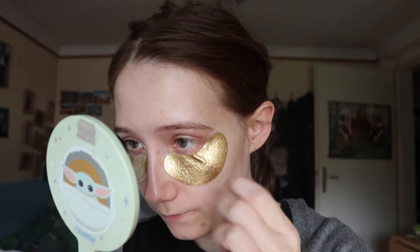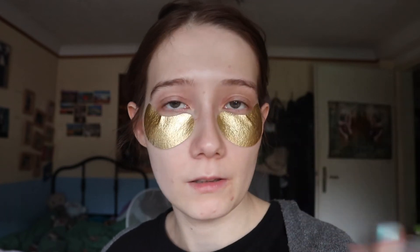It doesn't hurt. I have it rather close to my eyes — there's still some space in between, but I have it rather close. It doesn't hurt, it feels good so far. The smell — you can't really smell it since you have it underneath your eyes, which is a bit sad, because it actually smells really good.